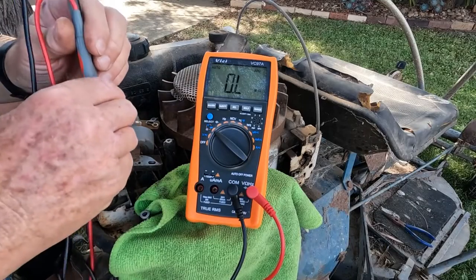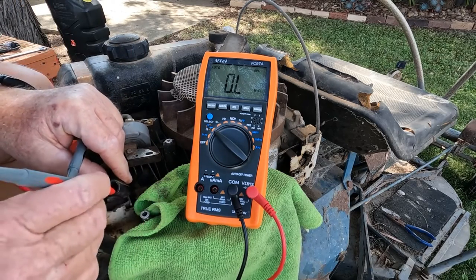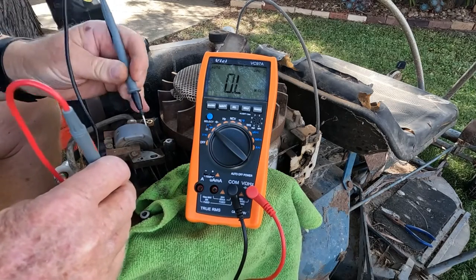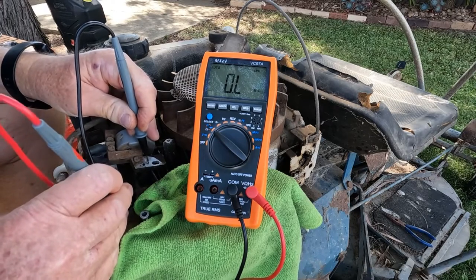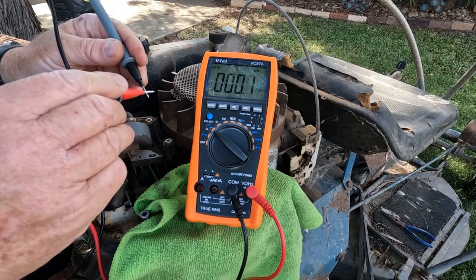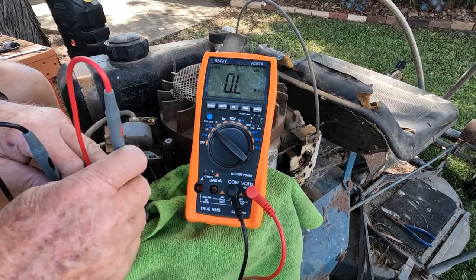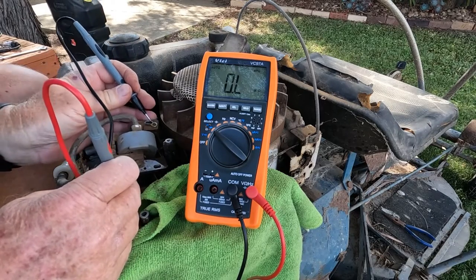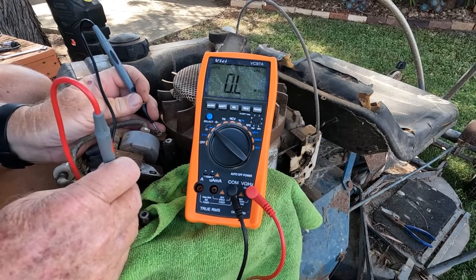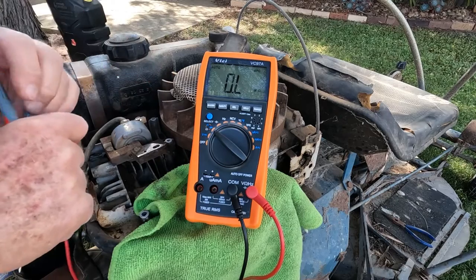Okay, what we're going to do now is check the resistance of this coil pack, and I've got a feeling this could be the problem. I put the positive lead into the cap that goes on the spark plug, and the black one down to the coil pack earth. It's not getting a reading at all. Just to make sure - try it once more, making sure we get a good connection, try this side to see if it makes any difference. No. So that's the problem - no spark. The coil pack's no good. That means we'll be coming back another day to finish off this video, and this will have to come off next.